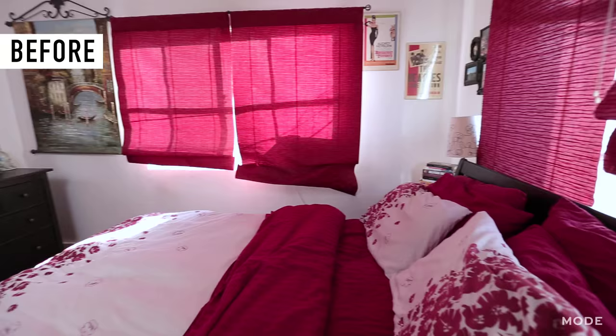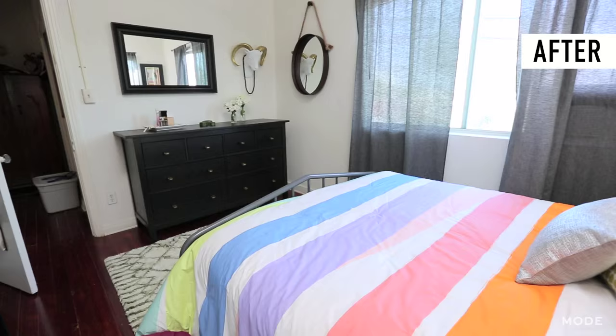Yeah, it was an easy fix. I'm going to let you get to bed or do whatever you do. Thanks, it was nice to meet you. Thank you so much. Congratulations! Nora's bedroom turned out great. For very little money and very little time, it looks high end. I hope I inspired you guys to go do this at home. See you next time. Bye! For more videos like this, check out Mode.